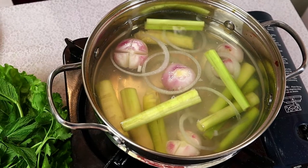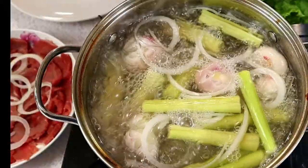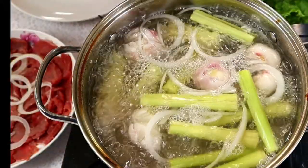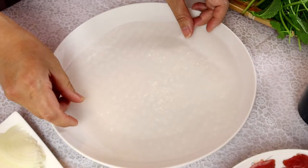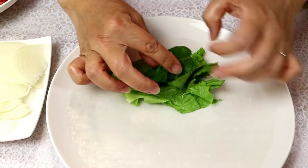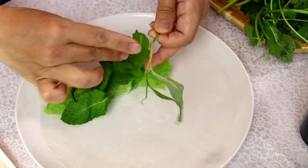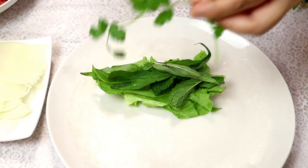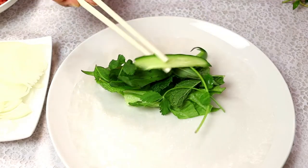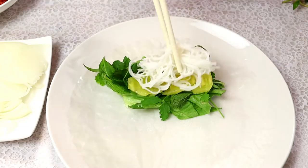And here is the vinegar hot pot — we're ready to eat. Now I'm going to show you how we enjoy the dish. We have a rice paper here, put on some lettuce, some mint, Vietnamese coriander, cilantro, cucumber, pineapple, vermicelli.